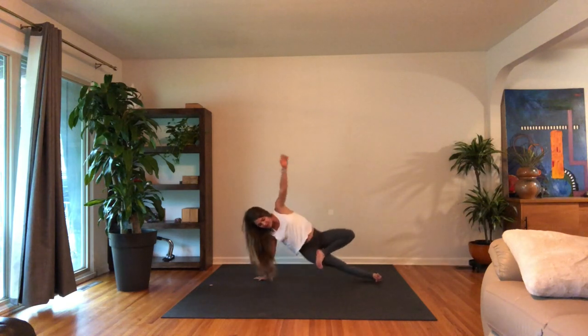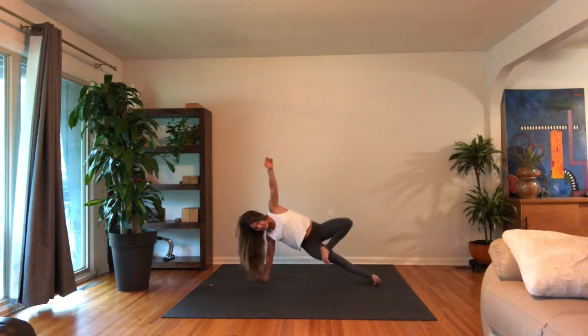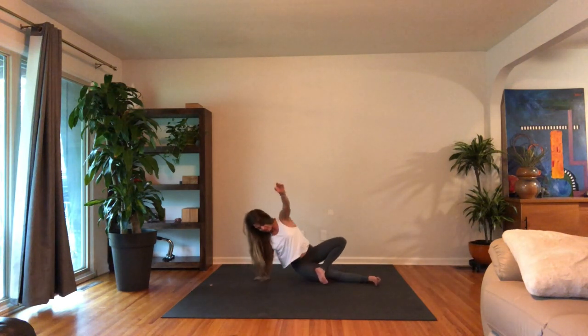Or turn it into half lotus if you want. Let's lower the right hip and lift for ten, nine — you can always find stillness — eight, seven, six, five, four, three, two, and one.